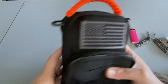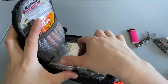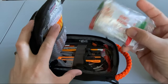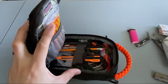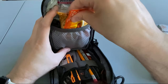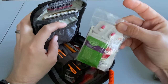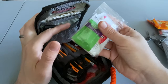Then on to the main compartment. I have a Mylar space blanket, packed with some chicken broth, some drink mix packets, and some instant coffee. I also have two hand warmers, and a small first aid kit with some Tylenol, Benadryl, triple antibiotic ointment, Advil, band-aids, and alcohol wipes.